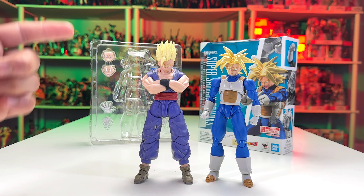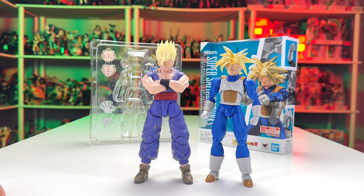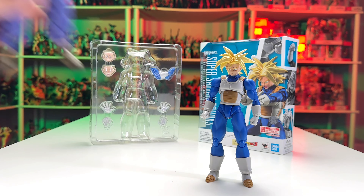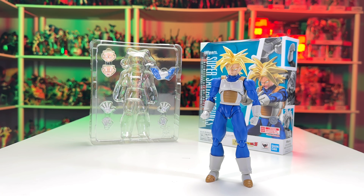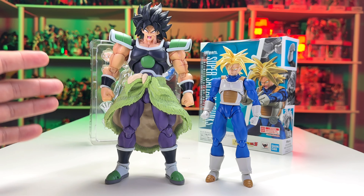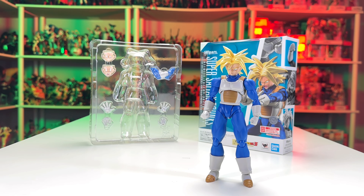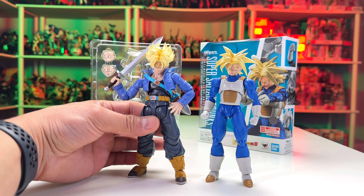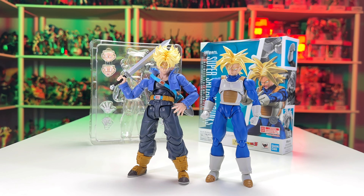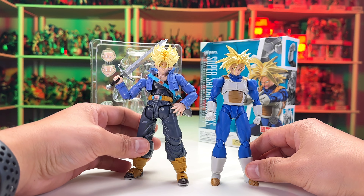Here's a quick size comparison with other figures. Starting with Vegeta — this is the latest re-release with the Saiyan armor — it has the same glossy, shiny hair aesthetic as Future Trunks, and they look really nice together. I'm loving the saturated colors on both of them. Next to them is Super Saiyan Gohan from Dragon Ball Super Heroes, which has a matte finish on the Super Saiyan head — you can see why I prefer that matte look, though you could always send it to a customizer.